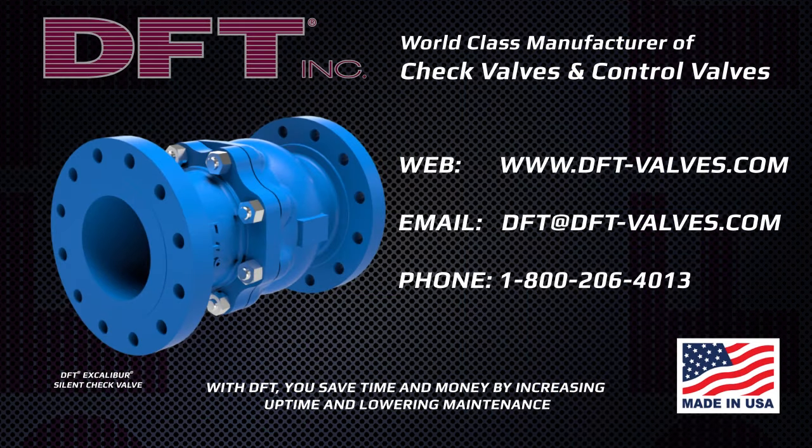Specify DFT check valves to replace your unreliable high-maintenance swing check or double door check valves and to significantly reduce water hammer problems. Visit us online at DFT-Valves.com to view our complete selection of in-line nozzle-style non-slam check valves.